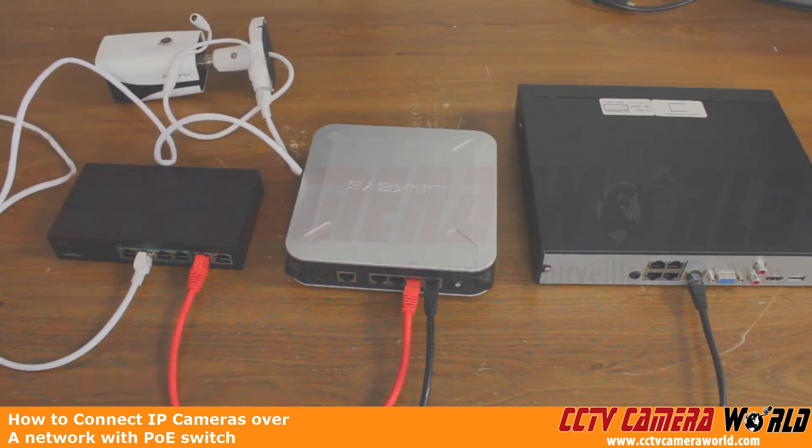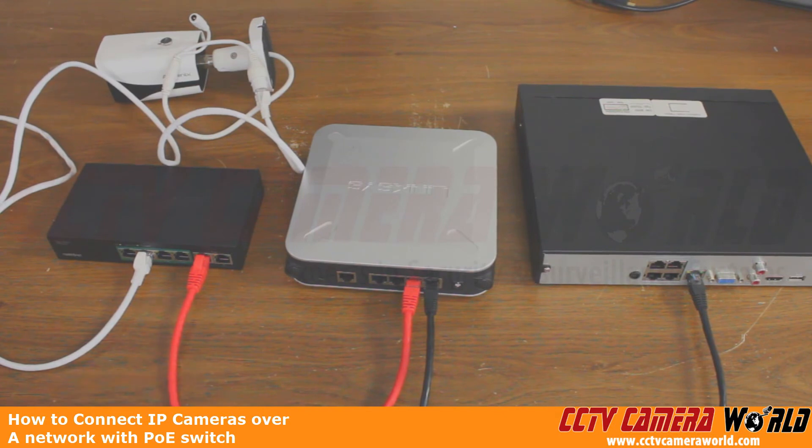Now obviously we don't have anything connected into the wall socket here, so we're not getting any power — we can't really see the camera powering up or the NVR powering up to actually capture the camera. The rest of that is covered in our How to Use IP Cameras Over a Network guide, which shows you how to go into the NVR and add the camera over the network so that you can record through the router and the PoE switch. Hopefully this video clears everything up as far as the physical connection between all of your equipment. Keep reading the guide to figure out how to configure everything. Thank you for watching.